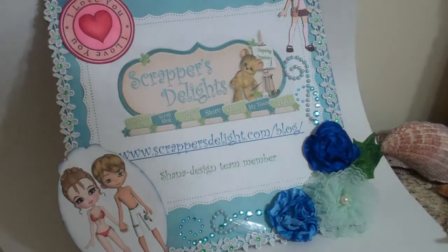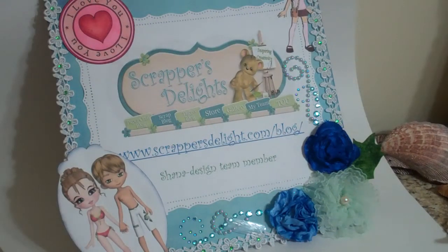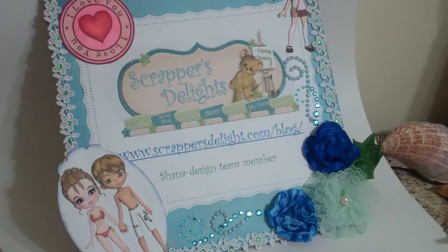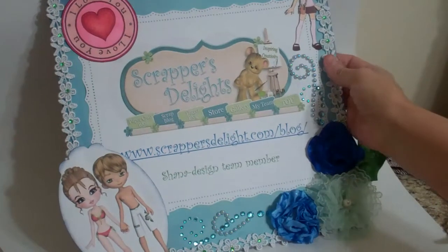Hi everybody, it's Shannon with shannasweetsblog.blogspot.com and today I'm coming at you with the Spring Blog Hop Day 2 for Scrapper's Delight. I want to show you the project that I made for today.